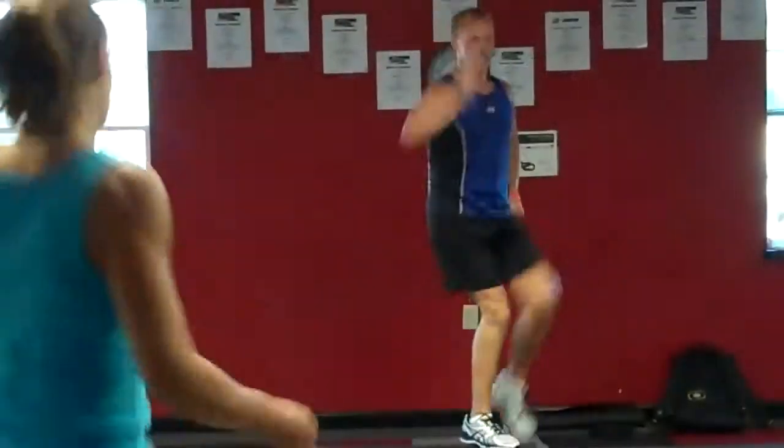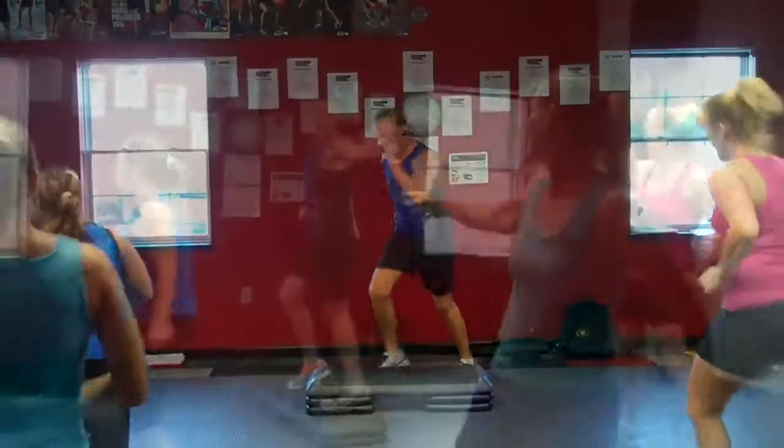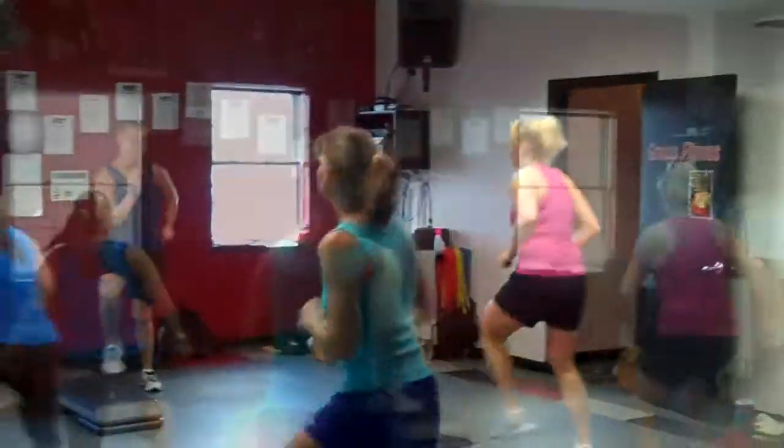What do you do if you don't want to crunch? Come on, this is it! One more time. There you go. Two more.